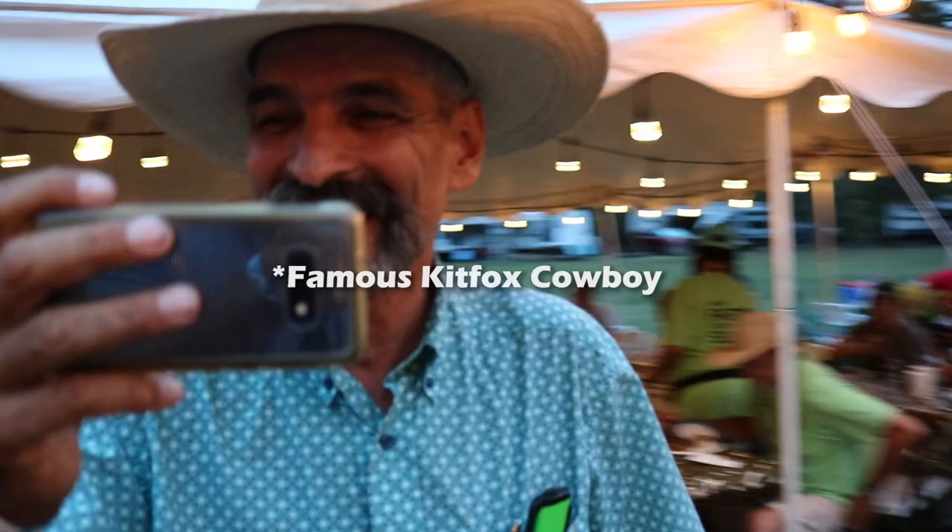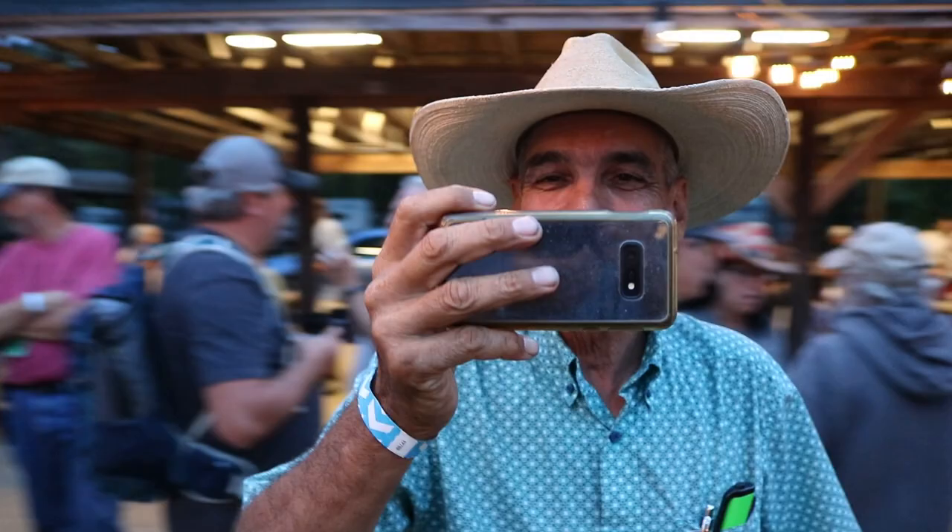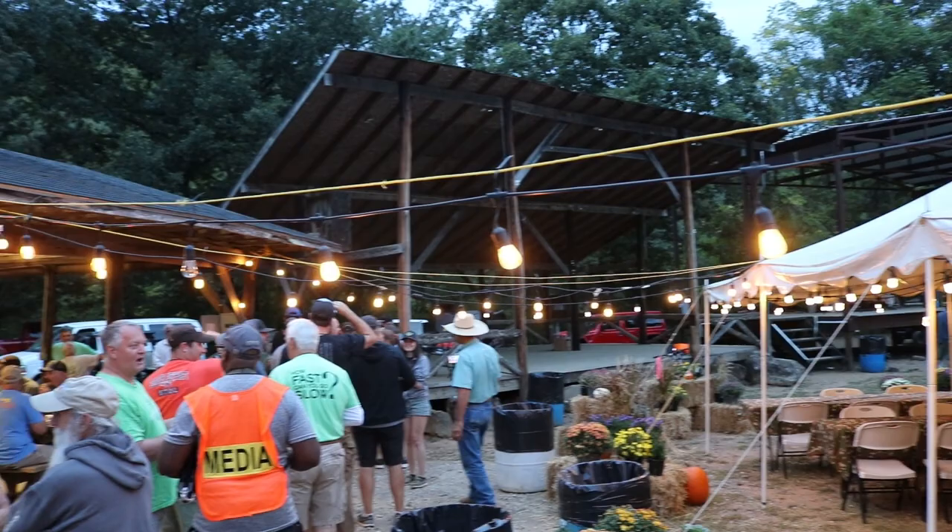Hey, I just learned something. Talk or rotate with me. What did you learn? I learned what I'm doing right now — shooting b-roll.